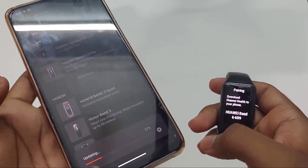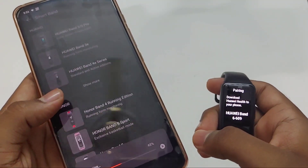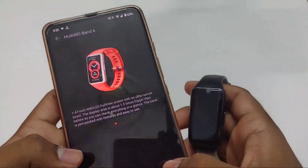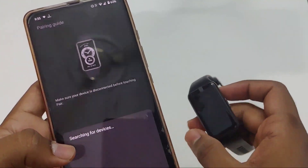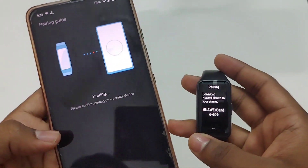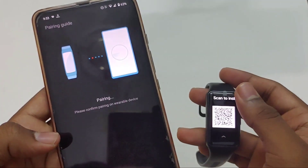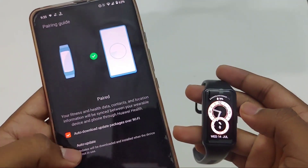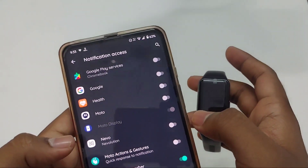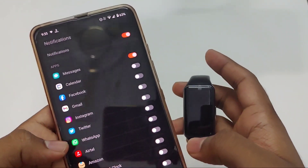It says updating, so let's wait for some time. Select the Huawei Band 6, click on Pair, and we will get a notification on the band as well. Accept the pairing request on the band and they are both connected. After pairing, give the notification permissions to the app and select which app notifications you want to see on your band.